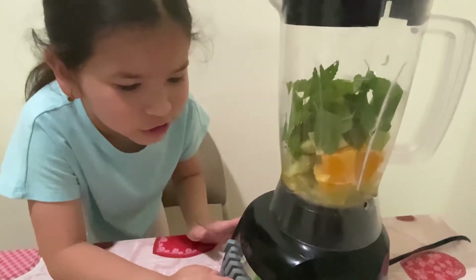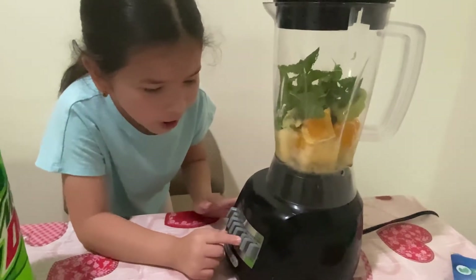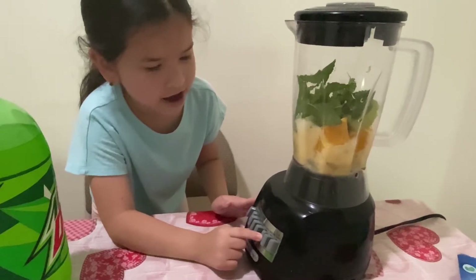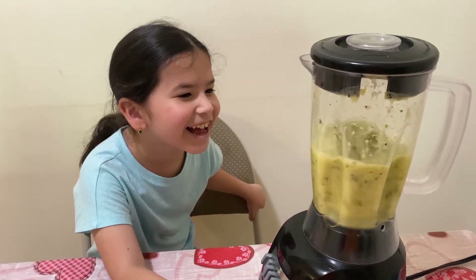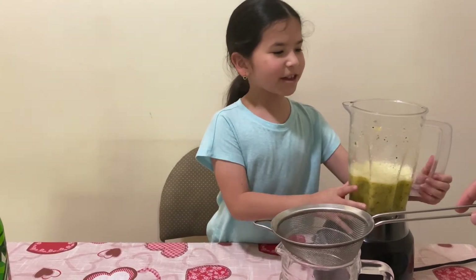Now we're going to be shaking it, so cover your ears — one, two, three, go! I'm going to pour the mojito in the strainer.